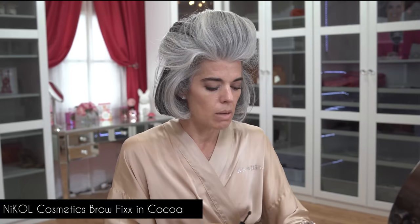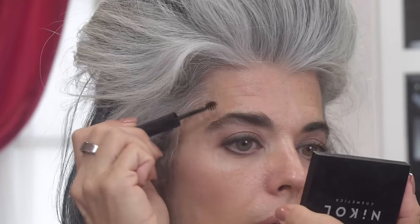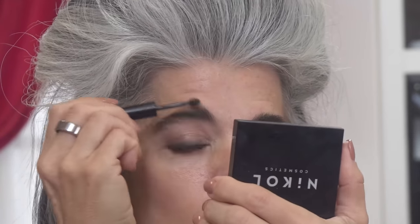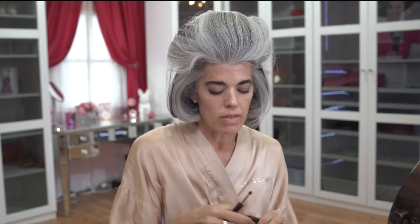I also use Grande Lash for my brows. Now, speaking of brows, I'm going to take a little Brow Fix in Coco. This is really nice when you have gray brows or just want to gloss them up, make them look more groomed, and give them a little more structure and depth. I love this little spiral wand because it really picks up the brow hair without depositing too much product — it doesn't glop product on. If you have blonde brows and just want to make them look a little more dense, you just want enough product, not too much.